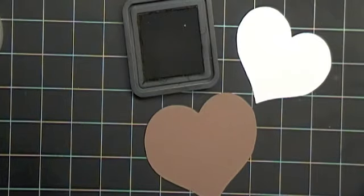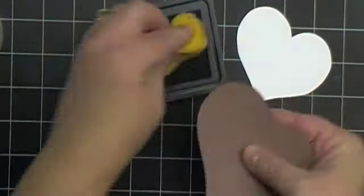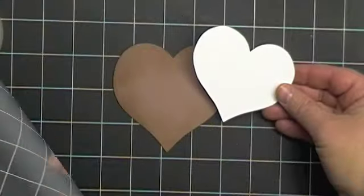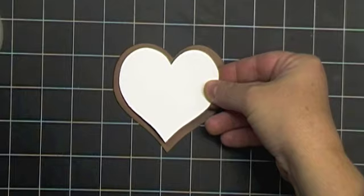The first thing I'm going to do is go ahead and ink the edges of my cookie. Now I'm going to attach my frosting to my cookie before I decorate it.